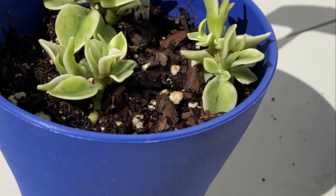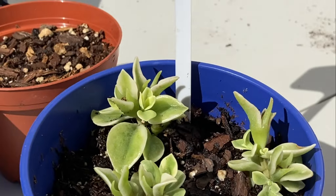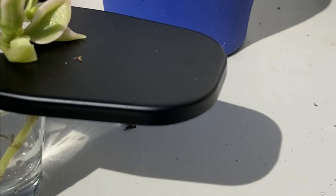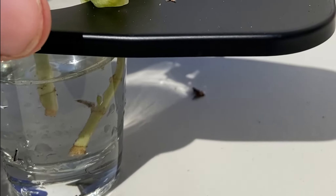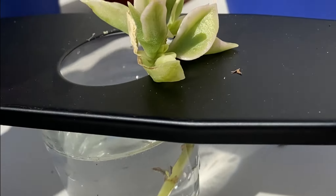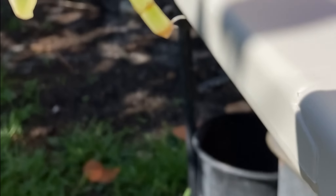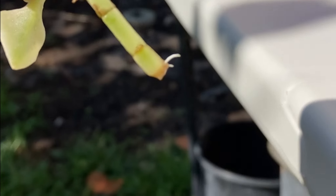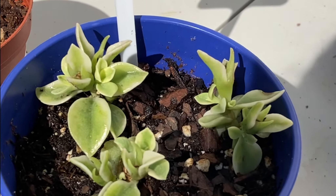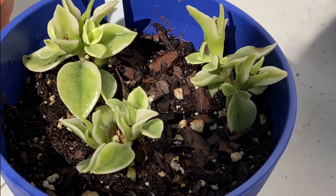Fast forward to three weeks later — the ones planted in the soil seem to be healthy, they do have roots. I took them out a little bit earlier and don't want to mess them up again. The ones in the water have started to grow a little bit of roots, not significant, and they also look pretty ugly. We had success in both forms of propagation, although the clear winner was just putting them back in the soil and letting them grow, so that is what I will be doing in the future.